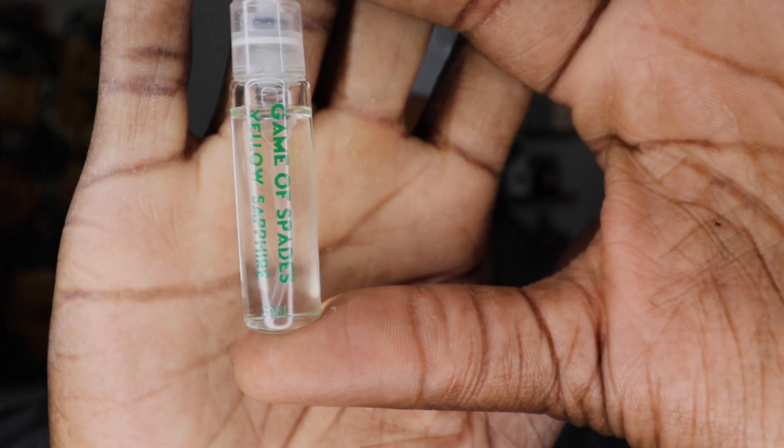It doesn't mean that some of you fellas out there who like floral fragrances won't like and appreciate it. But ladies, check this one out — this is a very, very good one for y'all. I would love to smell this on a woman. So check this one out from Game of Spades — this is Yellow Sapphire. Ladies, y'all got y'all one. This is Taz, the Reviewer Man. Hit the like button, subscribe to the channel, leave comments in the comment section, and I'll see y'all in the next video. I'm out.